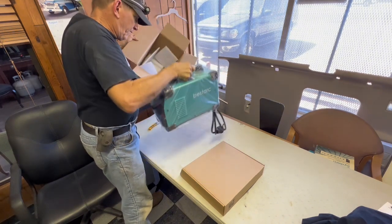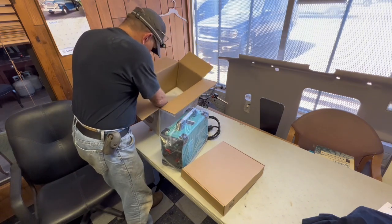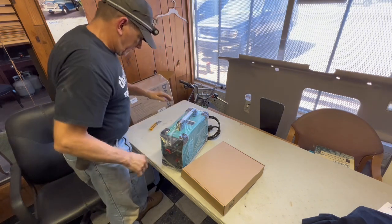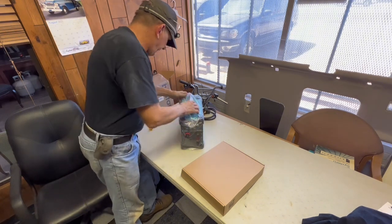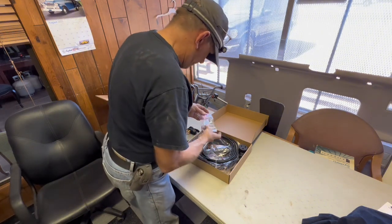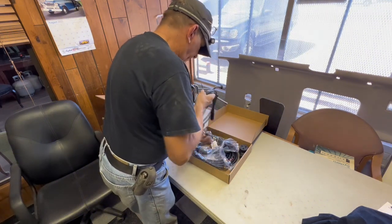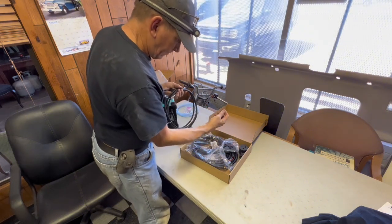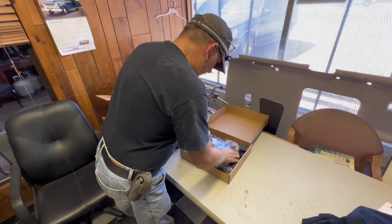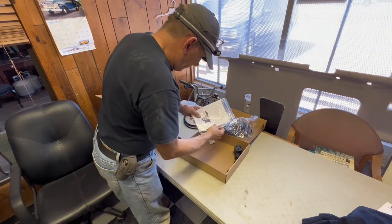Here we're coming out with the unit itself - it's pretty lightweight, which most of these inverter machines are. We'll open this other box and there's a little air hose for something, since it has a built-in air regulator in the machine with a plug-in already on the back side. We've got our ground clamp with the Dinse connector, and of course our plasma torch.